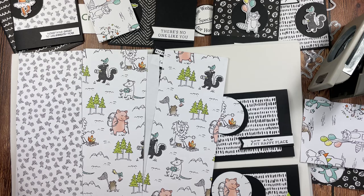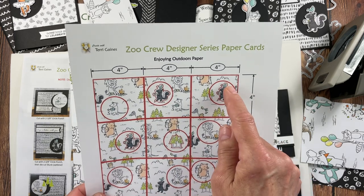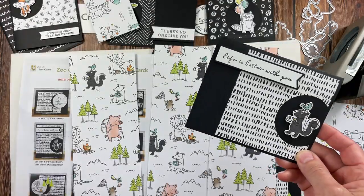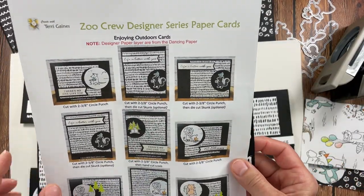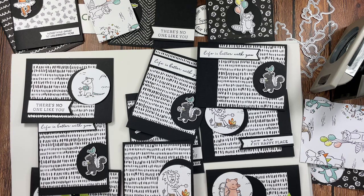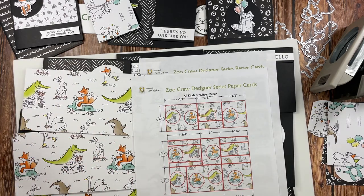The layering part of the Dancing paper was used for the Enjoying the Outdoors paper. This was 4×4. Before I cut all of these out with a 2⅜ inch circle punch, you have the option to cut out the skunk with the die cuts — and I did that for all of my cards. I've indicated all the punch sizes and included a picture of all the cards I created. I was able to get nine cards per page. Here's where I added the die-cut trees to a couple of samples — that's optional, but just adorable images on this designer series paper.